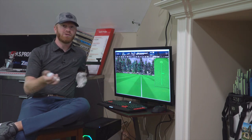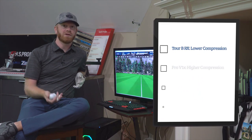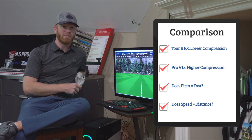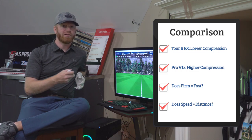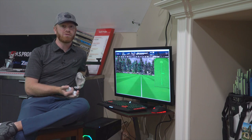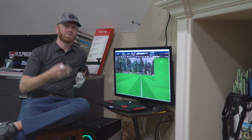Maybe you're asking why these two balls. I think it's a perfect opportunity to compare two distinctly different golf balls from a compression standpoint. Both Titleist and Bridgestone make excellent golf balls — there's no question about that. The Bridgestone Tour B RX has a very nice compression number versus the Pro V1X, which really works on performance ball speed. They're two balls I've spent time with over the last year, and I wanted to showcase the difference specifically with a seven-iron and maybe a four-iron today.